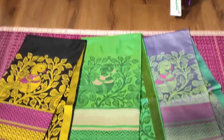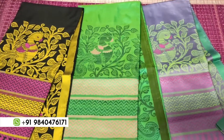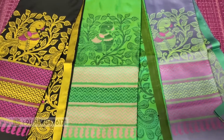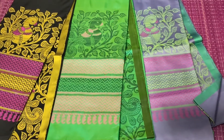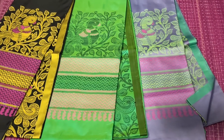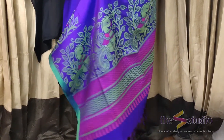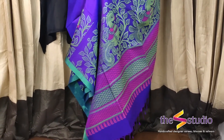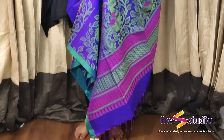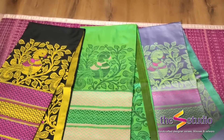We have these four colors in this. One is black with bright yellow and pink thread work. The other is a beautiful green with dark green and pink thread work. The third is a grey with green and pink thread work. And the fourth one is the purple that you saw. If you like any of these sarees and wish to buy them, please WhatsApp us at 9840476171. Thank you.